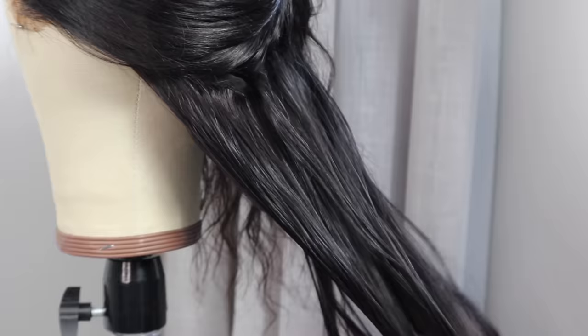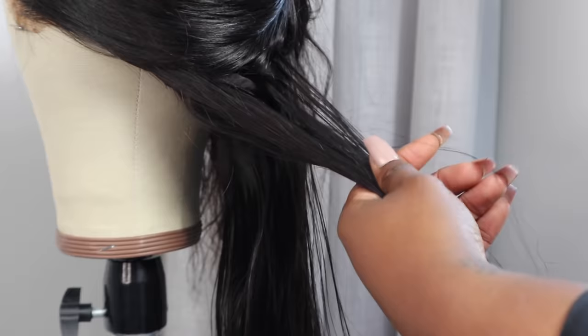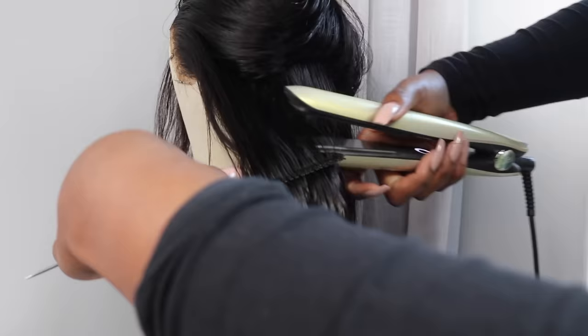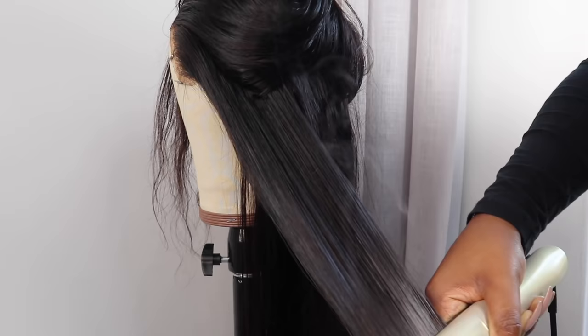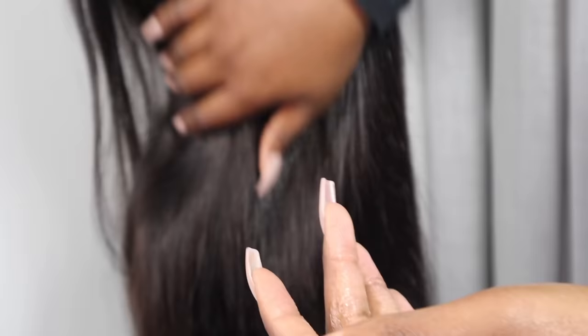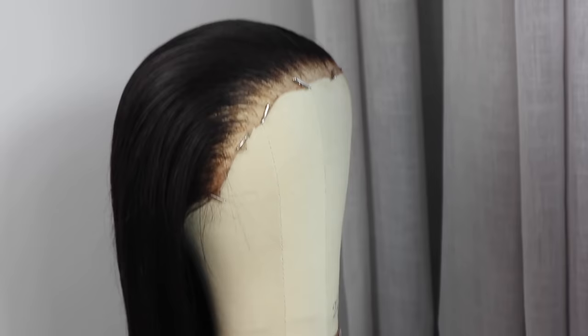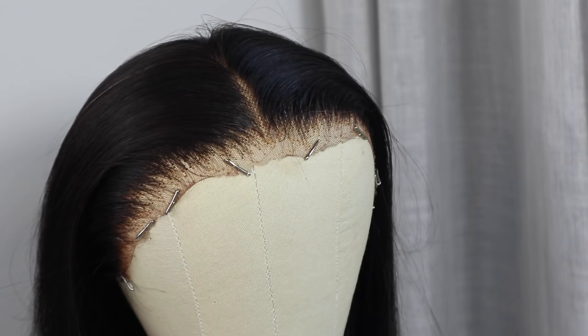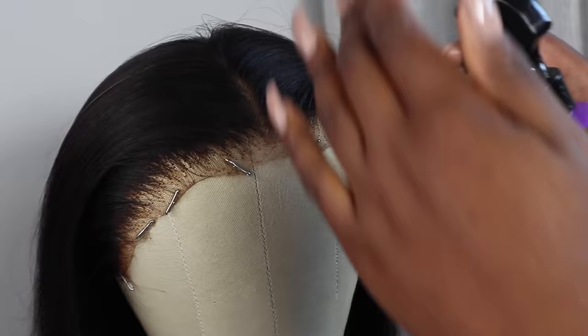Once the front is done — which is the most important part — I'm going to go in and straighten this wig. Notice that I am using a comb while I'm straightening. The straightener I'm using is the GHD Platinum Gold Straightener. You can use any other straightener as long as you have a good serum and heat protectant to avoid frizzing. I'm then going to go in with some water and conditioner to tame any frizz and hydrate any dry split ends. My wig is done and prepared.